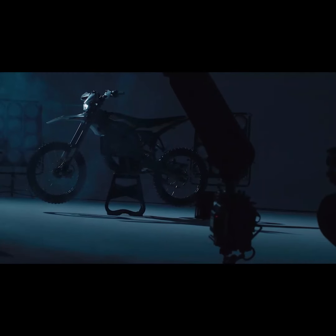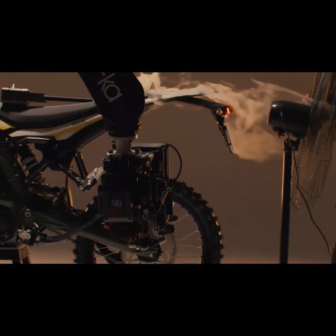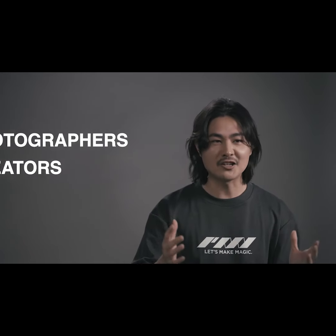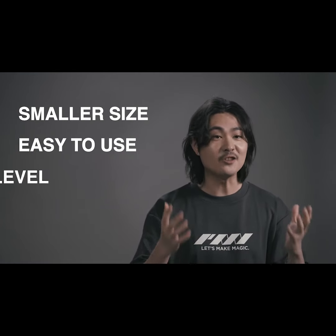We created the Smoke Genie to be a powerhouse for filmmakers — those who need reliable, all-day performance on film sets. But there's another group: the photographers, the creators, those who want the same magical fog effects, but in a smaller, easier to use, entry-level form factor.